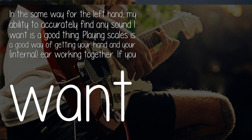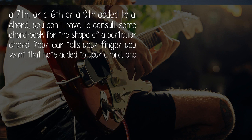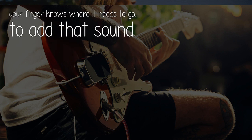In the same way for the left hand, my ability to accurately find any sound I want is a good thing. Playing scales is a good way of getting your hand and your internal ear working together. If you want a 7th, or a 6th, or a 9th added to a chord, you don't have to consult some chord book for the shape of a particular chord. Your ear tells your finger you want that note added to your chord, and your finger knows where it needs to go.